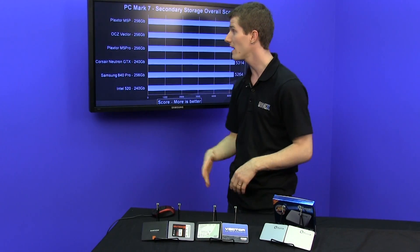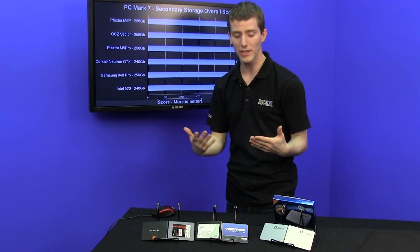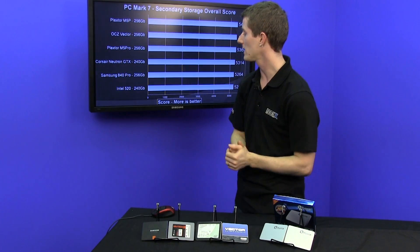The difference pretty much amounts to the flash being slightly different, and the tweaks made to the newer M5 Pro Extreme drive probably on average amount to better performance. But in our case, we either got a really stellar older M5 Pro, or we got an M5 Pro Extreme that's on the slightly lower end.